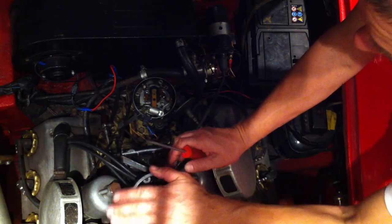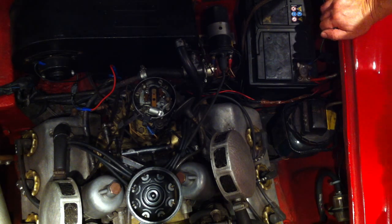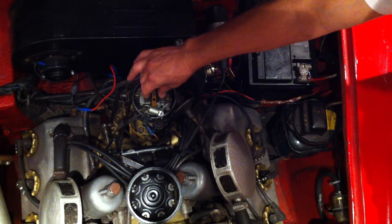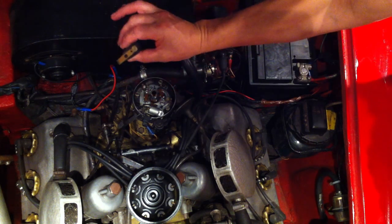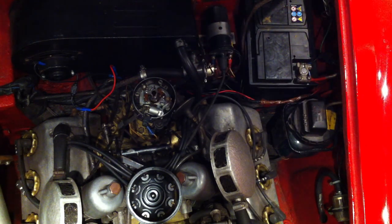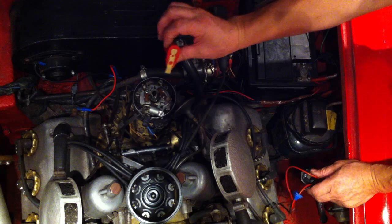To fit our electronic ignition kit, what we first need to do is take the cap off and remove the rotor arm. This rotor arm we won't need anymore, so we're going to put that to one side, because when we supply the UltraSpark kit, it comes with a red rotor arm, brand new.